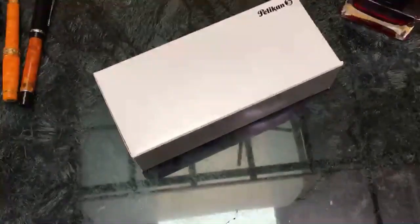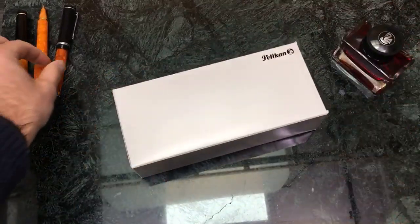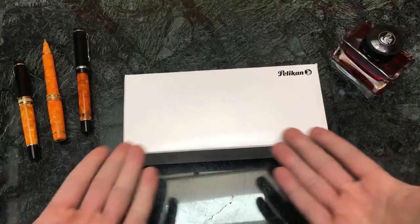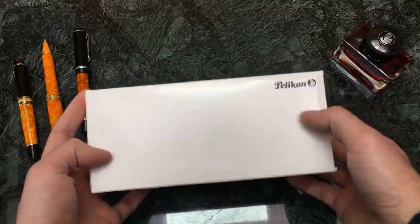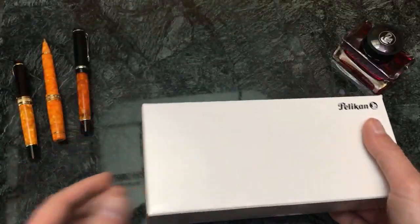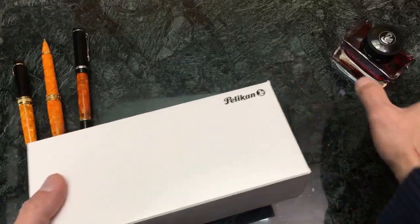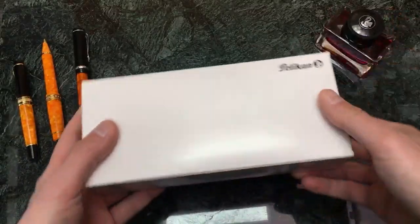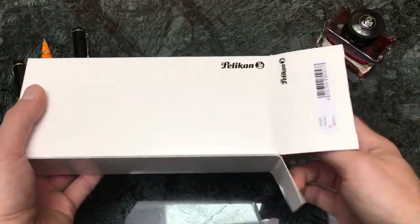Welcome ladies and gentlemen to another live episode featuring an unboxing and writing sample. Today's pen is a Pelican — specifically the vibrant orange. It's 2018's vibrant orange, and I've brought out a couple of other vibrantly orange pens here for comparison. I also have my Pelican Edelstein Mandarin ink. We're going to unbox the Souverän 600 Vibrant Orange special edition, which was a recent release.